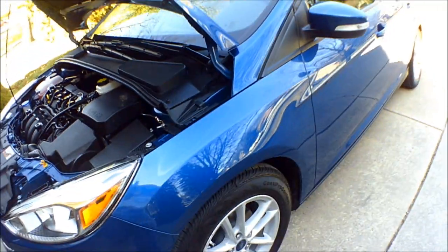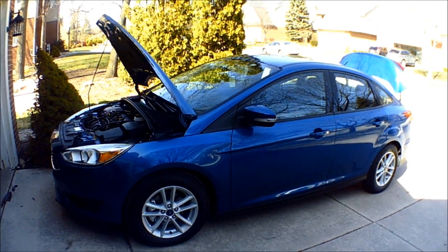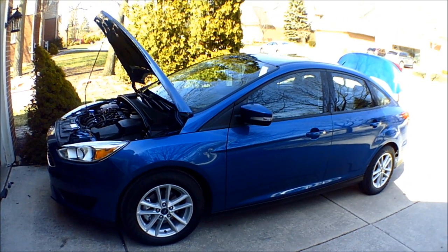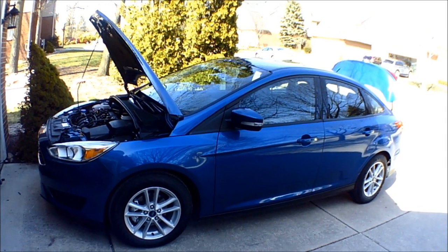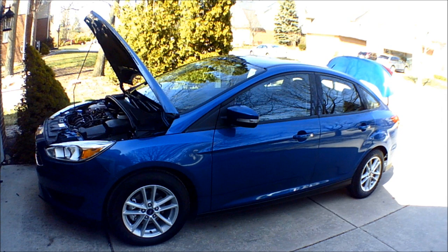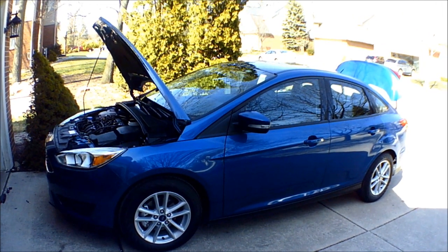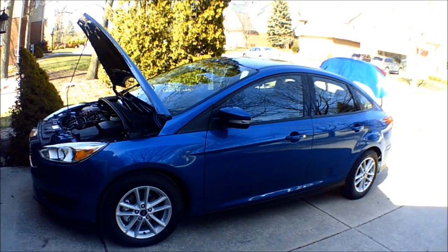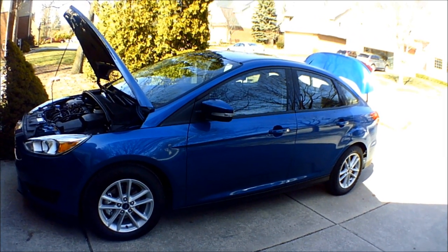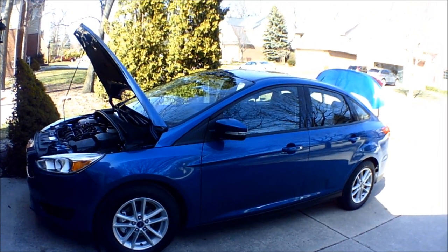I hope you enjoyed this little view of my new baby, the 2018 Ford Focus SE. I will share other videos in the future of other new tech that I get. This is obviously a big one — I won't get one this size very often — but this is a piece of technology I'm really enjoying using every day. Thanks for watching and until next time, be seeing you.